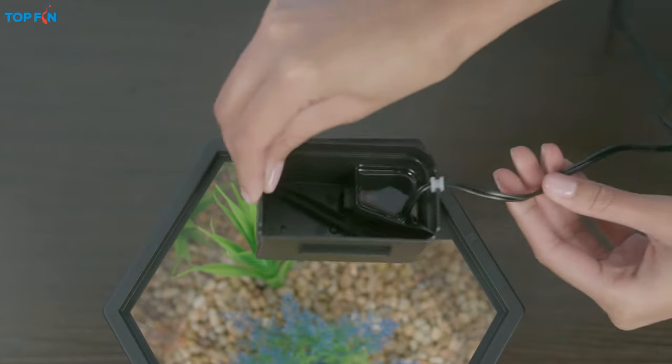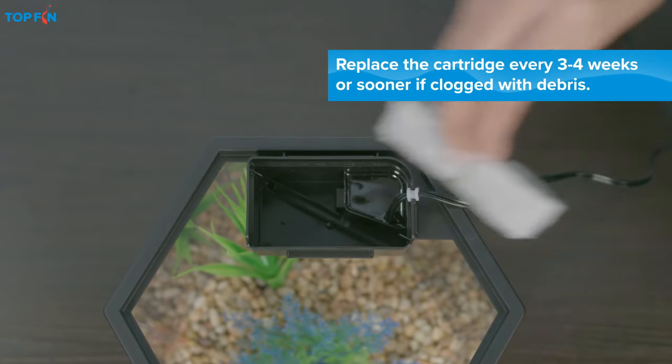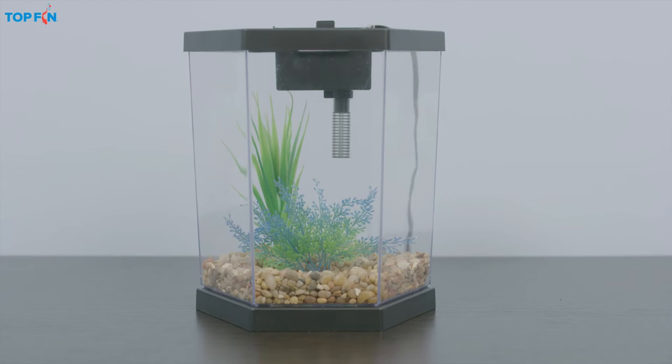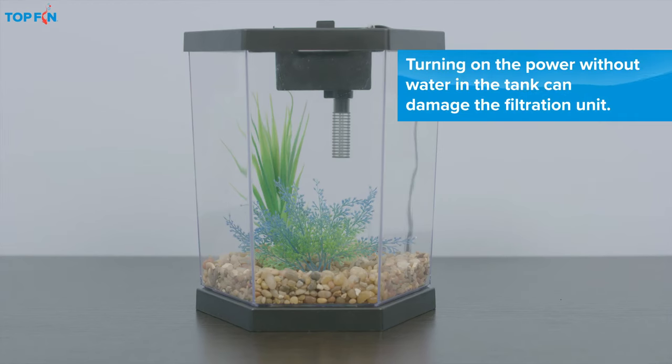To assemble the filter, first you'll want to attach the strainer to the filter housing. Then, attach the housing to the tank and insert the filter cartridge. Be sure to leave the light and filter unplugged until you fill the tank.